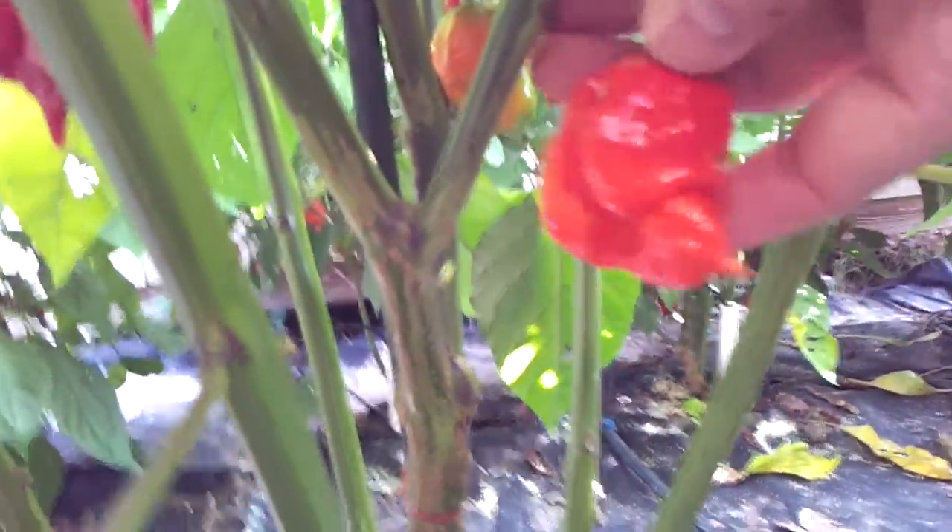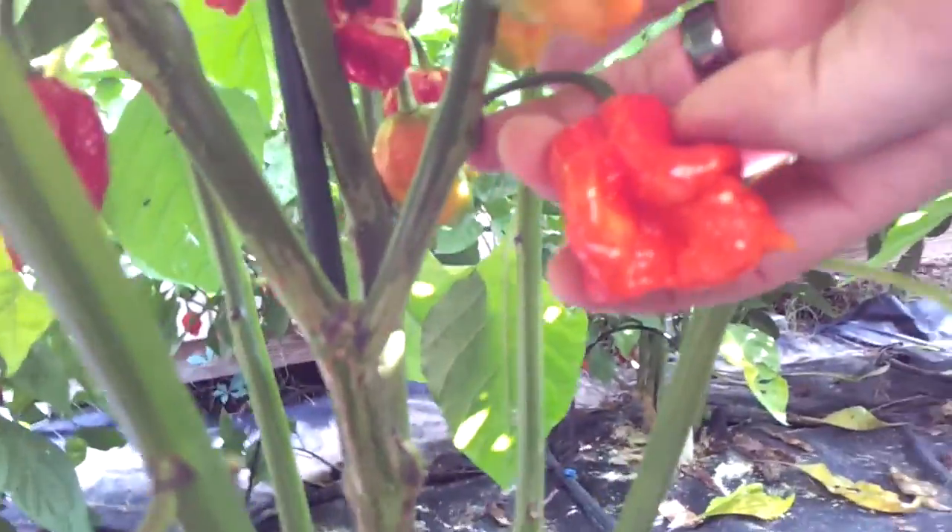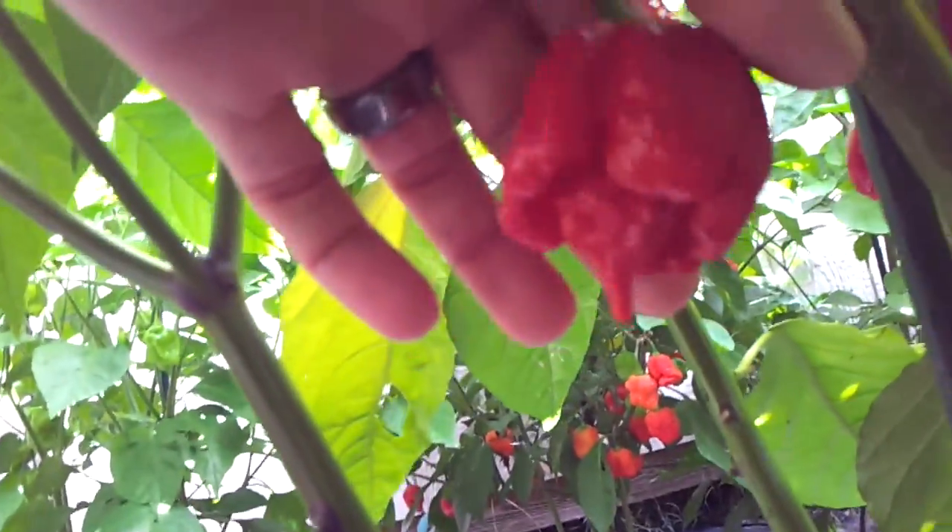Here's my yellow Trinidad Scorpion Cartis — they're just booming, tons of pods. There's another Trinidad Scorpion Butch T. That one looks pretty gnarly, that one looks really good.